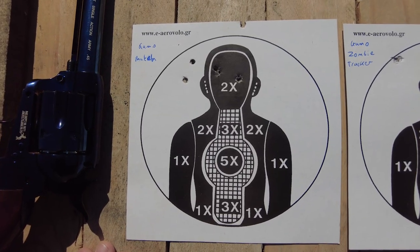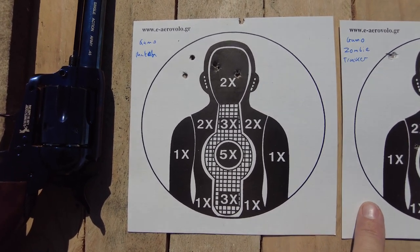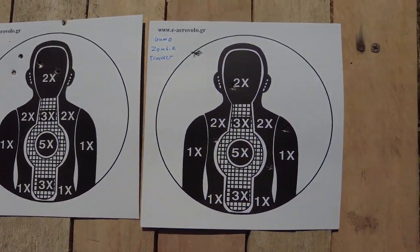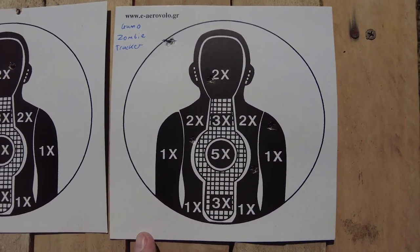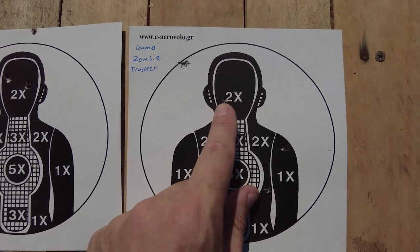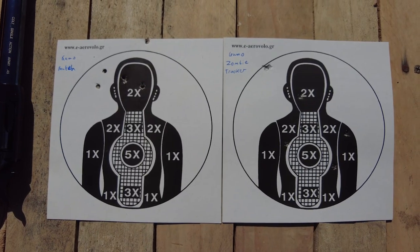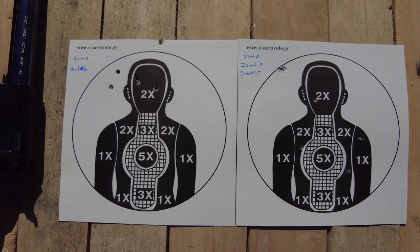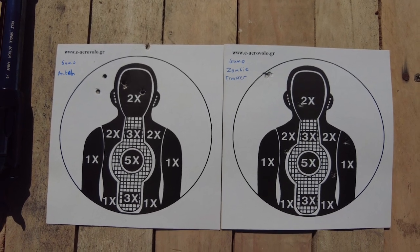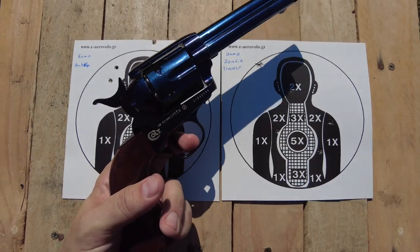So first, the Gamo match: three headshots, two in the circle but missed the actual person, and one outside the circle at the top. Now the Gamo Zombie Tracker: one, two, three body shots, one headshot, and two misses but within the circle. It is a pretty windy day today, so being a lighter .177 pellet, they are liable to movement in the wind — but not so bad, especially from the old Colt Single Action Army.